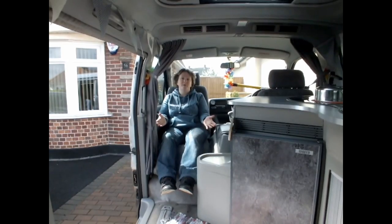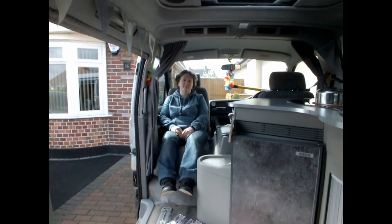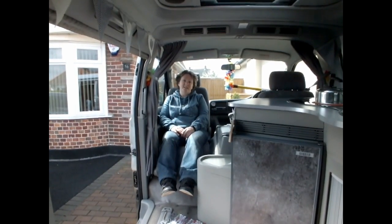Hi, as you can see I've had a swivel plate fitted to my front passenger seat to enable us to get the most room out of our bongo. I'm just going to run through how that swivel plate works, but it's a really good addition to any bongo and I'd highly recommend it.